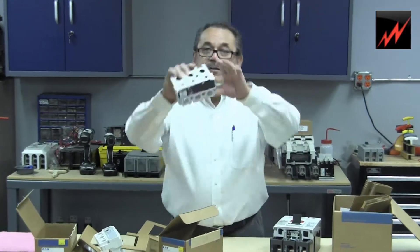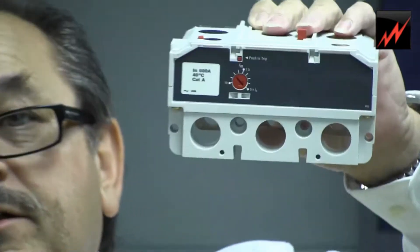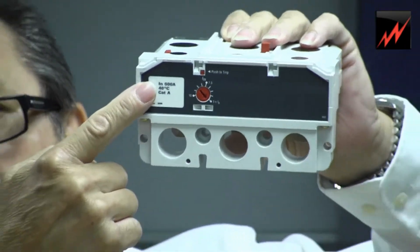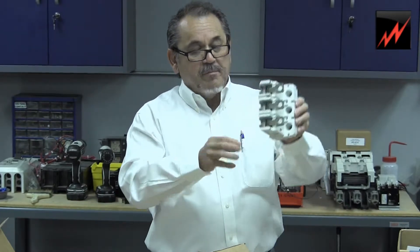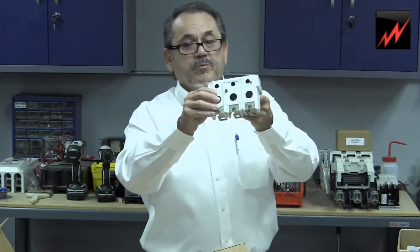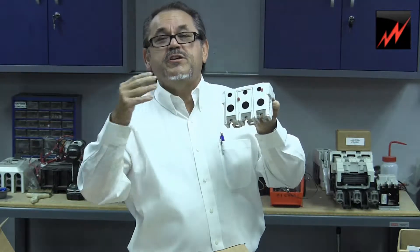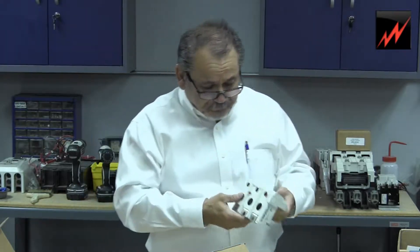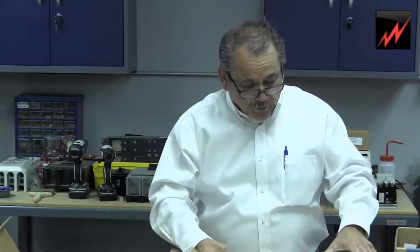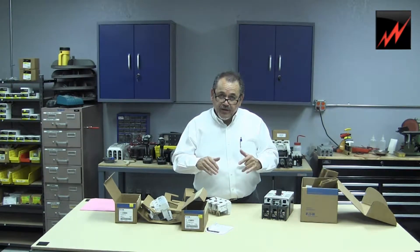These mainly just have an instantaneous adjustment only. Now, what we're going to try to do here is examine the trip unit. These trip units are installed in a very different way than the conventional C series circuit breakers from Cutler Hammer. So we're going to cut away right now, get some tools, and then come back and get the installation.